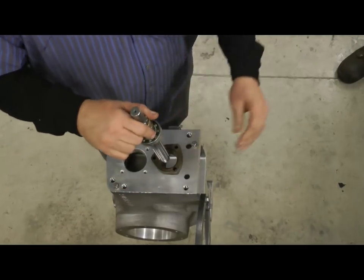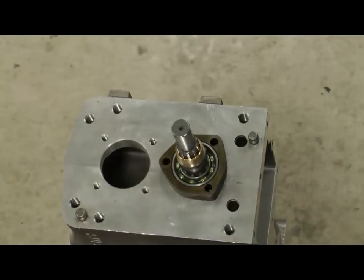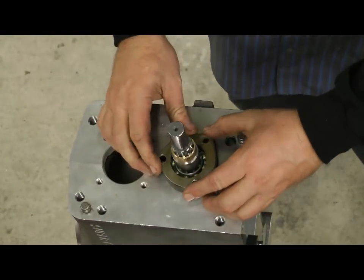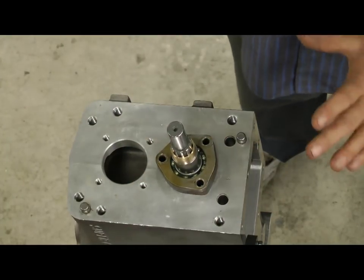We've got the snap ring in place, we're going to drop the top shaft into the transmission like this. Put your plate on, bolt your plate in place — it only goes on one way. Once you get that done, we'll put the gears on next.